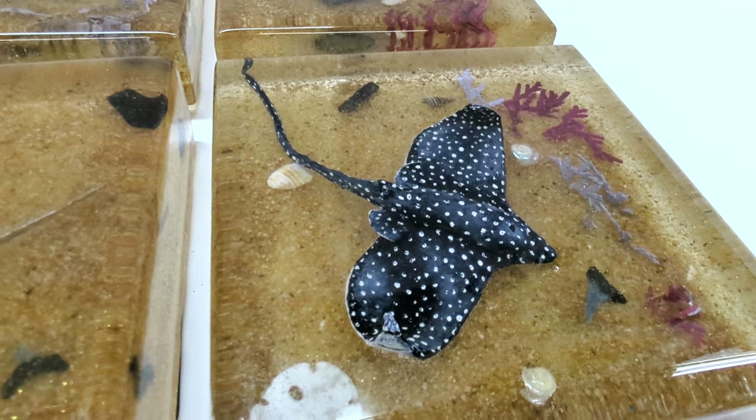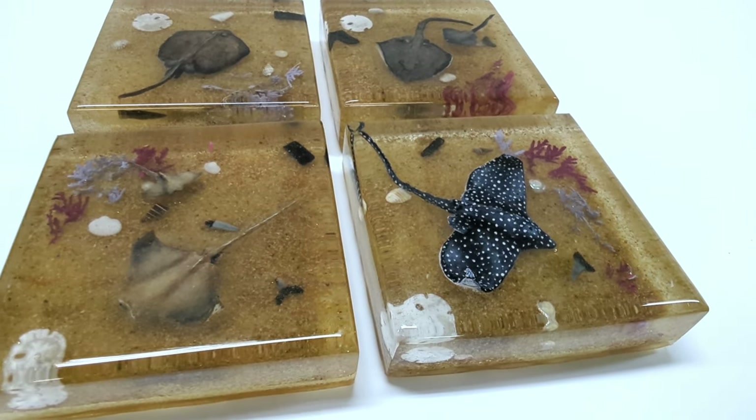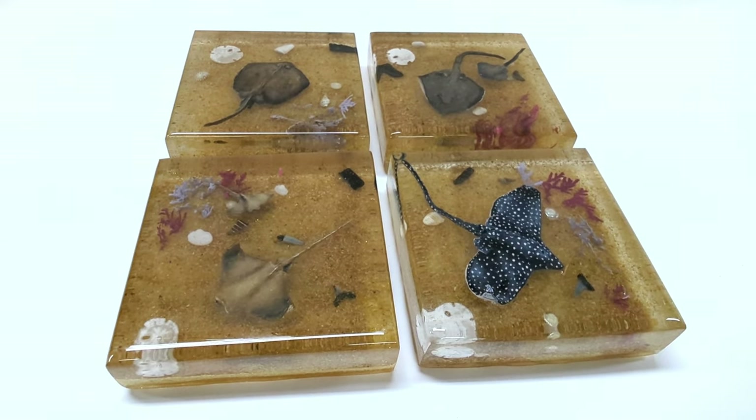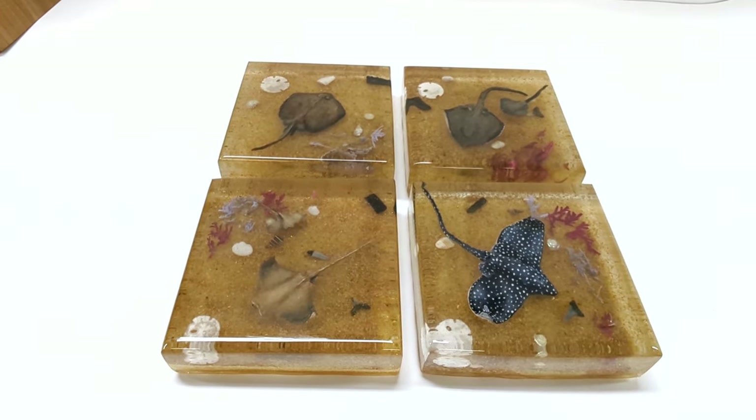Don't forget to give us a thumbs up and hit that subscribe button to help us out and see more fun DIY projects like this. See you next time.